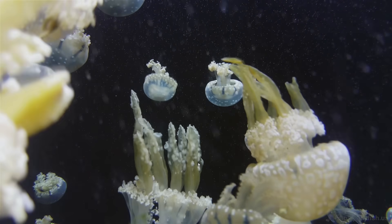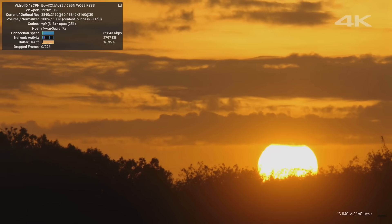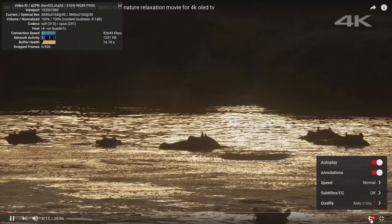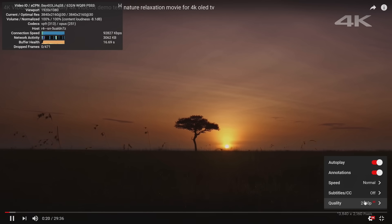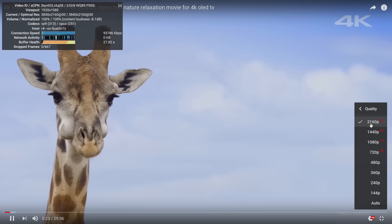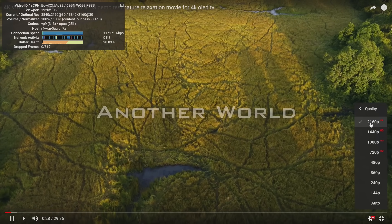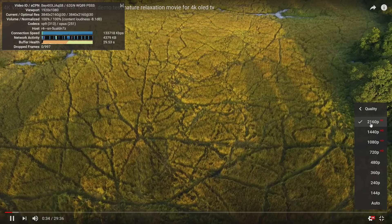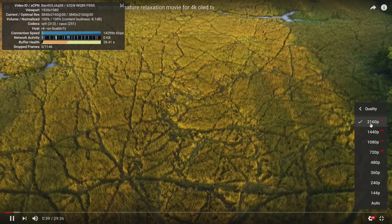You can get on YouTube and watch 4K content if you want to. I'm using the Edge browser — it just works a lot better with these Celeron CPUs and YouTube for some reason. So far we have zero dropped frames. This is going to stream 4K from YouTube just fine as long as your internet connection can handle it. If not, you're just going to have to let it buffer for a little while.